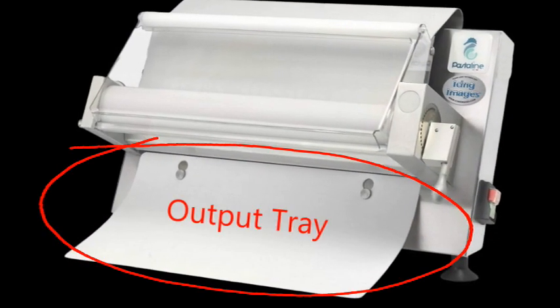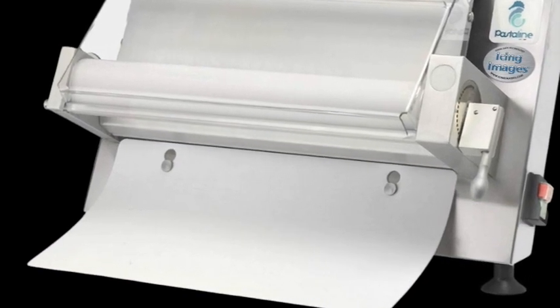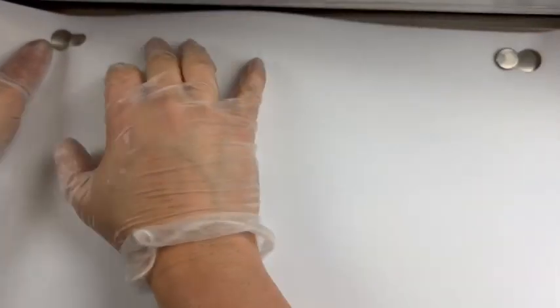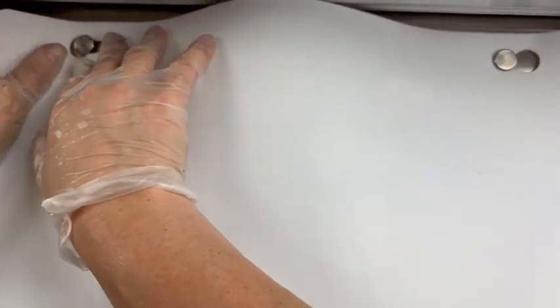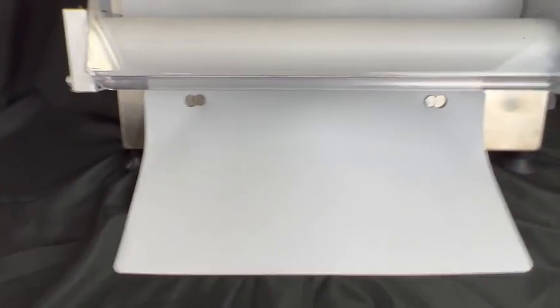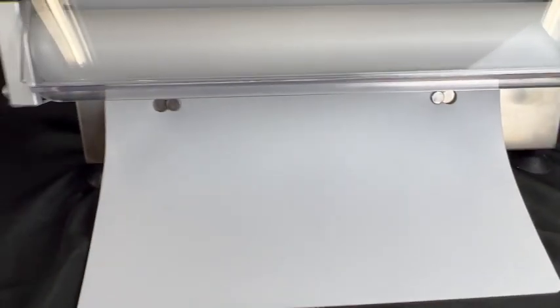Now we're going to go ahead and add the output tray. This allows the fondant to smoothly come out of the sheeter. You want to move the front edge of the sheeter to the edge of a table. This allows you to easily flex the output tray and match up the holes to snap them into place. Once you do this, bend back any plastic that you need to, then press the center so that it locks in place.